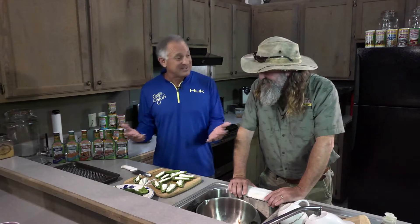Alright T, every time we film a cooking episode, you're cooking for me. This time I'm going to cook something for you.